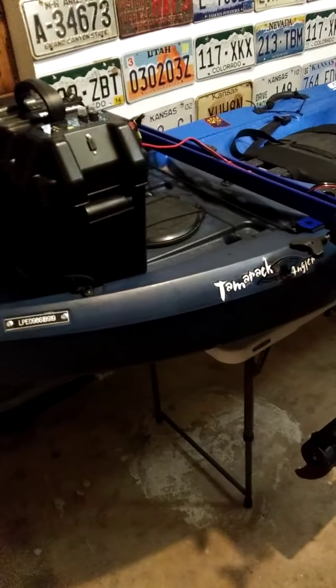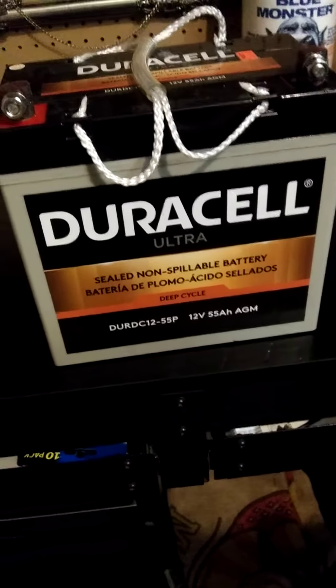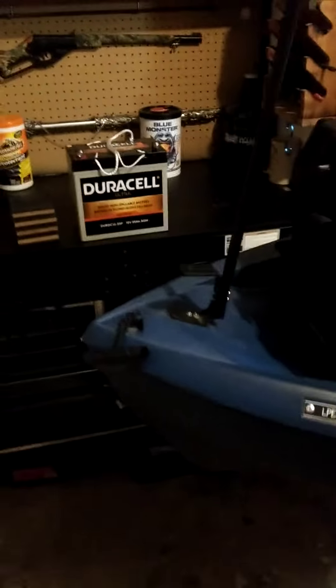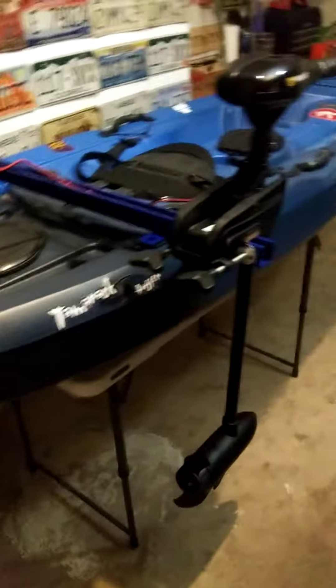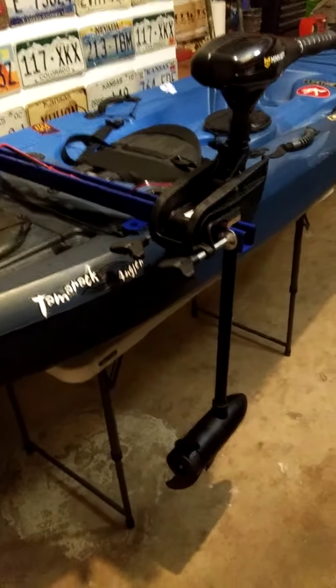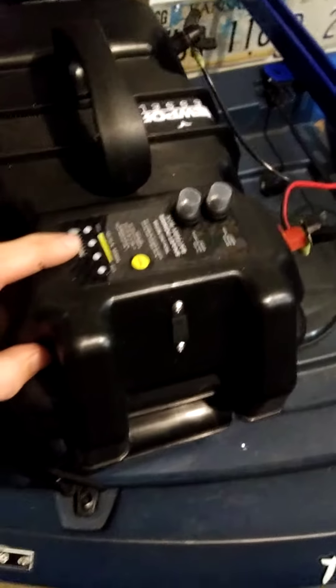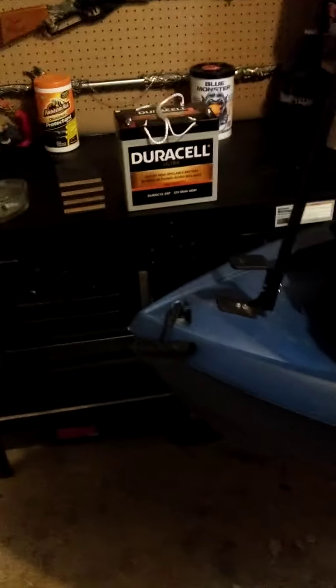Some people have asked me to show how I mounted my Minn Kota trolling motor and my battery onto my Lifetime Tamarack Kayak. I'm using a Duracell battery — 55 amp hours. I rode 3 hours yesterday out on the lake running it anywhere between 1 and 4. It's a 5-speed trolling motor and I still had 60% battery charge left according to the battery indicator and my charger when I got home.